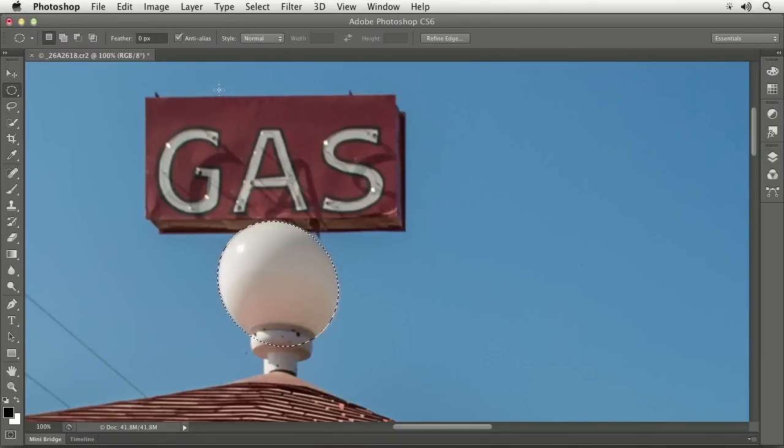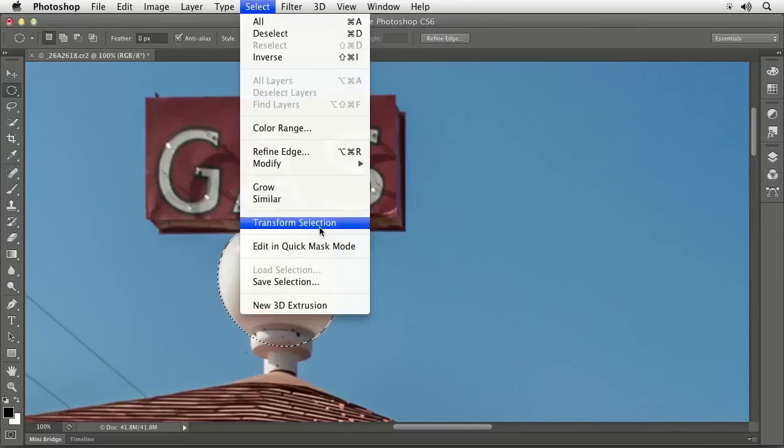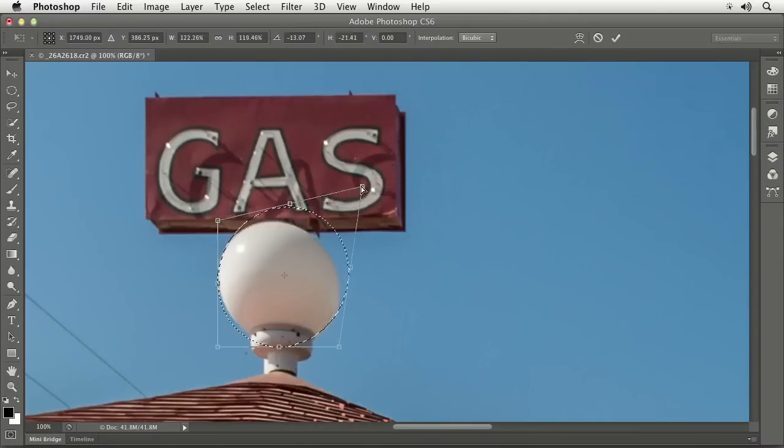The main thing is if you're used to transforming things, you're used to going to the Edit menu and going to Free Transform. Don't use that — if you use that, you'll transform your picture. Instead, go to the Select menu and choose Transform Selection. Then you'll be able to pull on it to resize it. But you can only resize it when you first get in there. If you want to do other kinds of transformations, press the right mouse button. I mainly use Distort and then I can pull those corners independently.